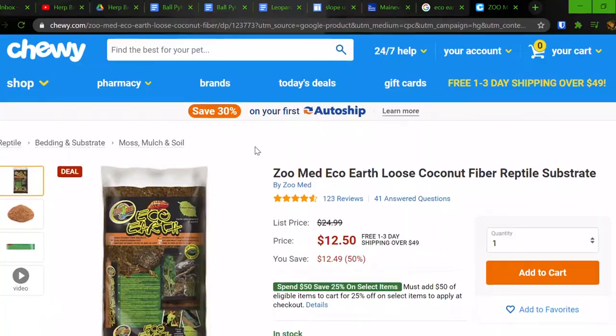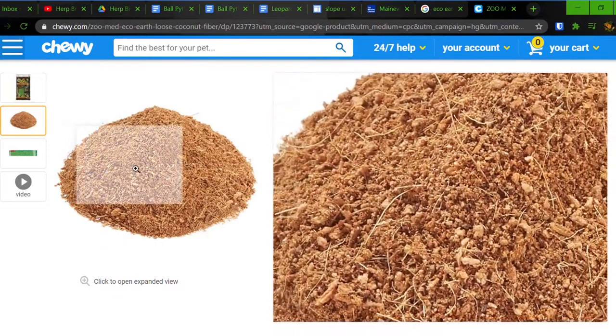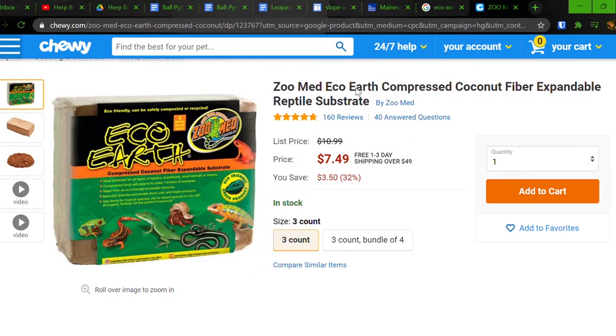Substrate number two for ball pythons is coconut fiber, or eco-earth. I think this is probably my favorite. It maintains humidity really well, it absorbs and breaks down odors, it has a low impaction risk if used alone, and it's great for your ball python to burrow in. It looks really natural and is easy to clean, though it can be hard to see feces because of the darker color. There's a slight chance of mold, but it's a decent price — especially if bought in compact bricks. I can fill my whole 55-gallon tank with about 2 inches for around $10–$15, and I only need to do that every once in a while as long as I spot clean the feces.